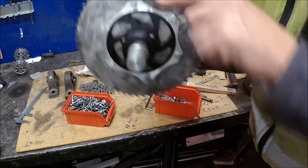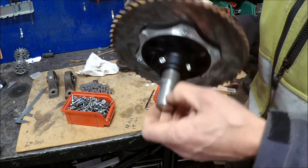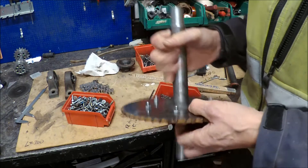You may wonder why I don't use the other sprocket. Well, that one is for another project and it's a bit expensive, so I think this is a quick and dirty way to do this, as usual. I think I managed to get that one straight.